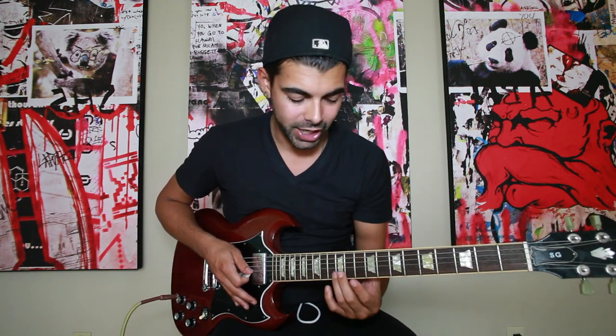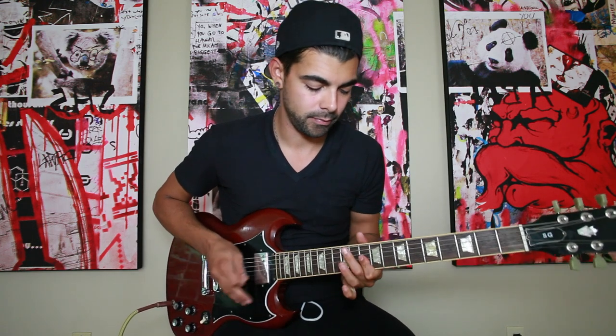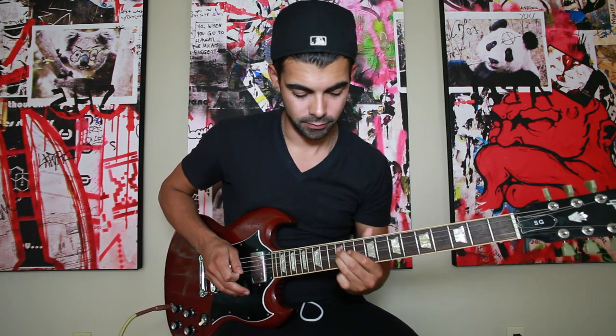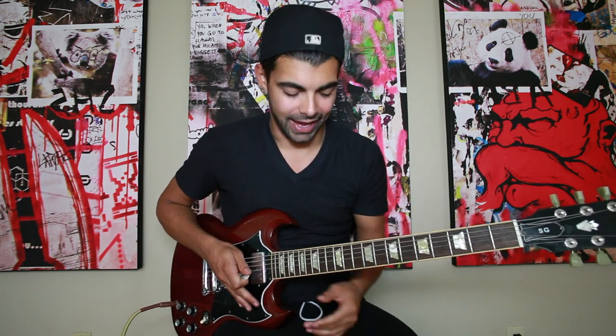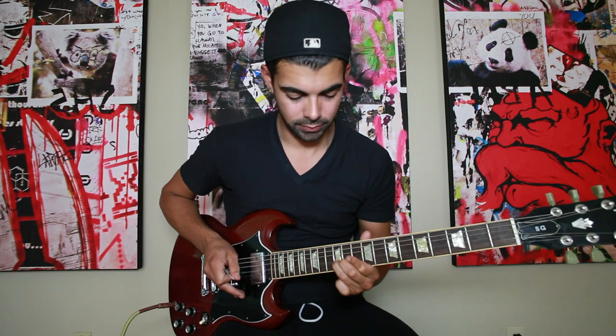After that, you're going to take your ring finger and bar the G and the B string on the 12th fret, and go back and forth between the 12th, the 10th, and the D string on the 12th fret. So you're going to slide back up on that. All together it sounds like... That's the first part of the solo.